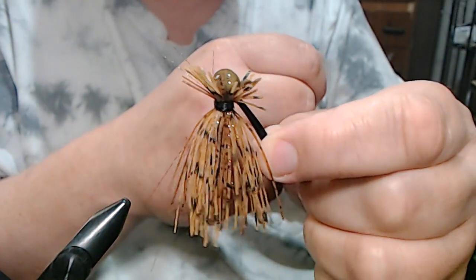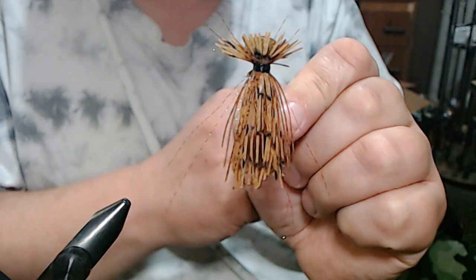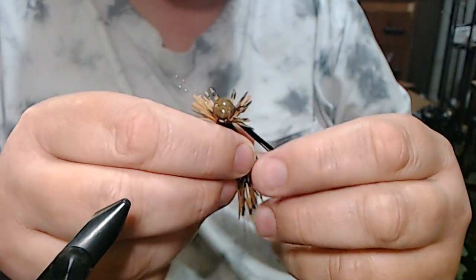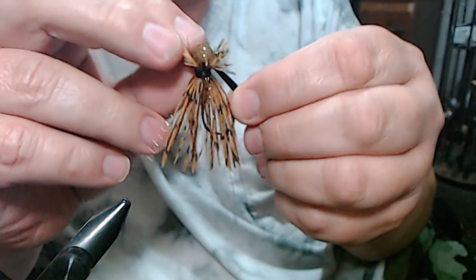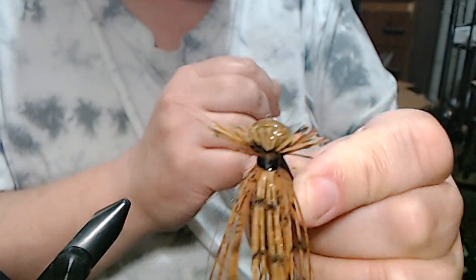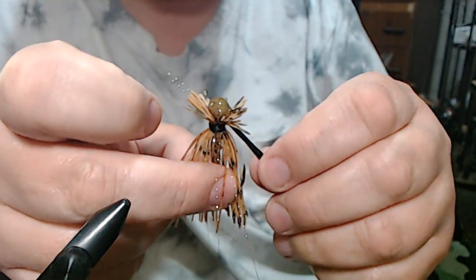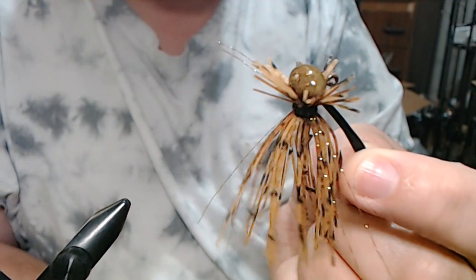And that is our smallmouth spotted bass football jig light. You put a trailer on this — like a tiny pocket craw or a Zoom Super Chunk Junior, something like that — and drag it along. I happen to like this pattern a whole lot. It's going to blend in with the bottom, and if you're fishing any kind of clear water or lightly stained water and rock flats, there you have it. Give it a shot, let me know what you think, and thanks for watching.